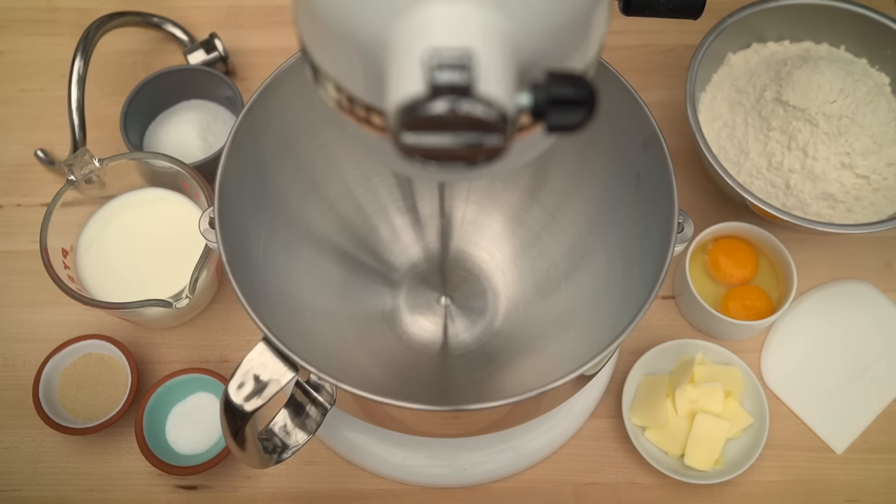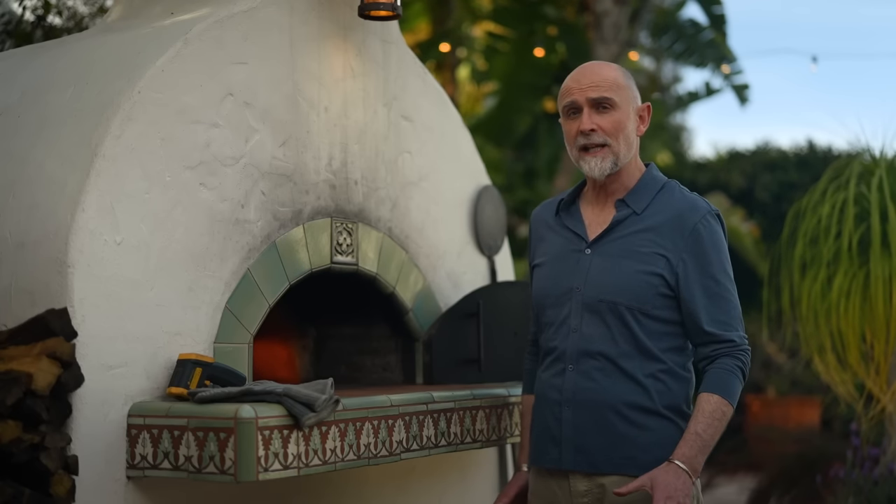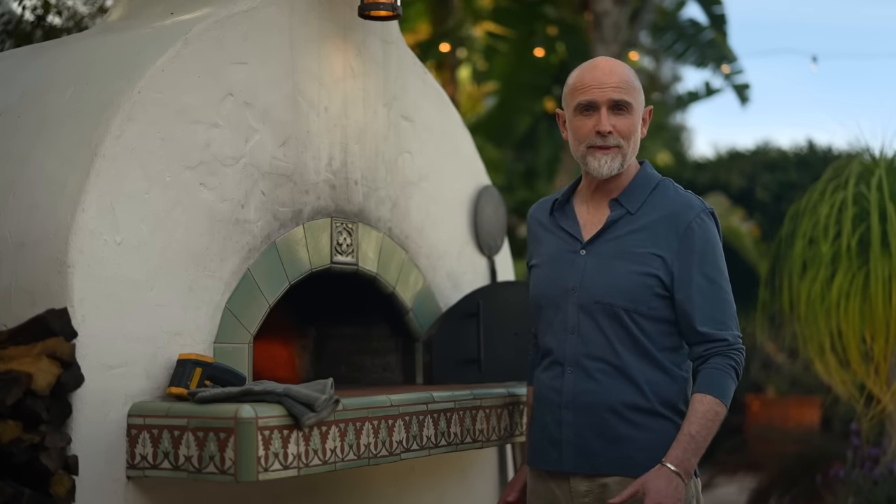Brioche is an enriched dough, which means a dough that goes beyond the usual ingredients of flour, water, salt, and yeast. In this case, milk instead of water, and then the addition of butter, eggs, and sugar. There are several variations on the brioche recipe, but I like this one. It's simple, but it still produces a great burger bun.